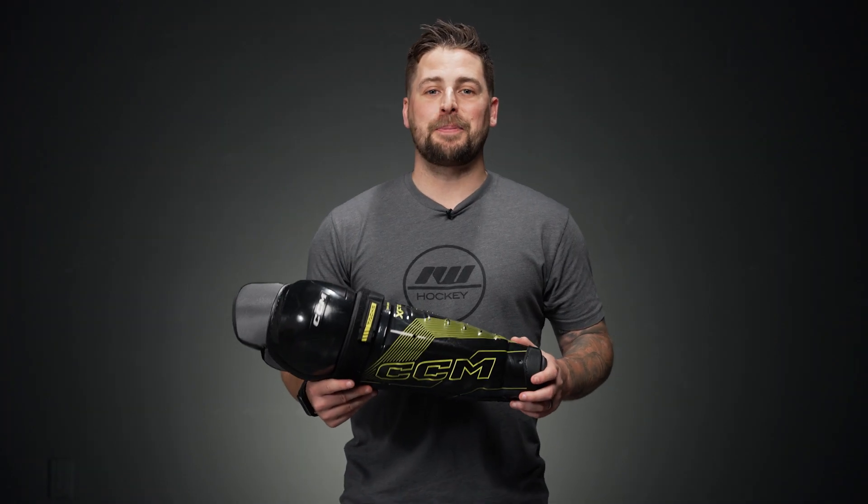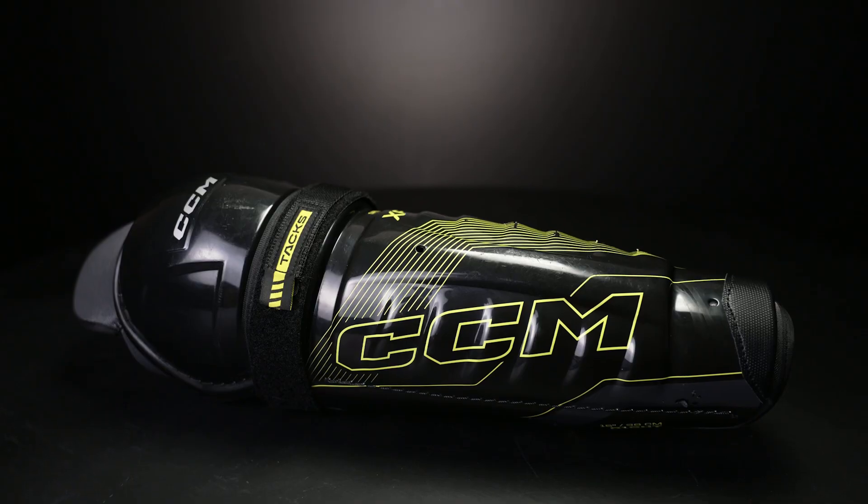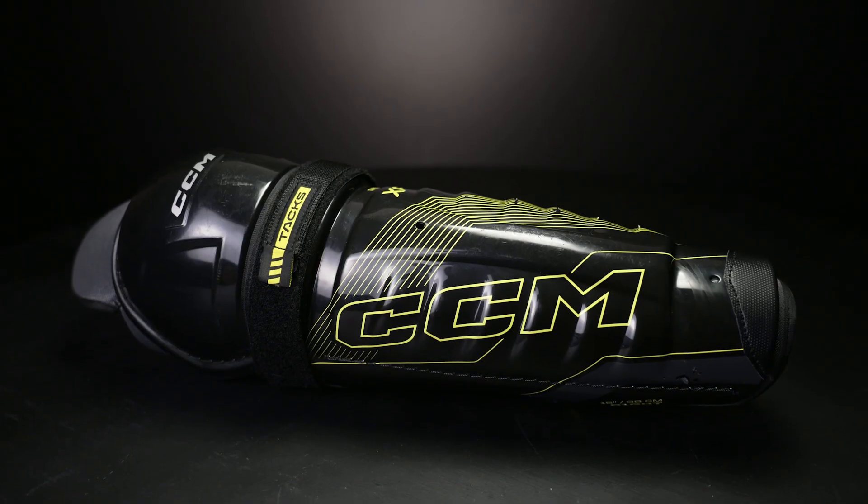Hey everybody, Brandon here with iDubHockey, here to walk you through the CCM Tacks XF80 Shin Guard.